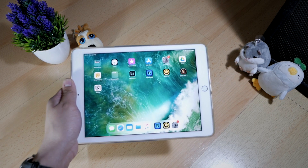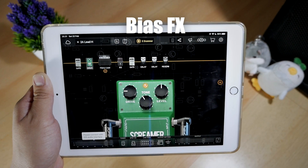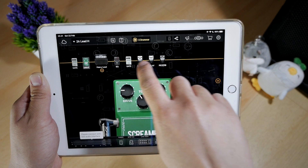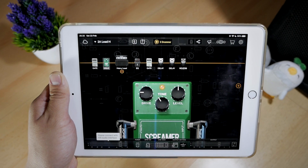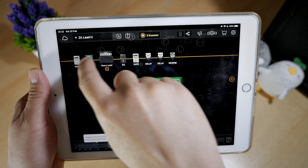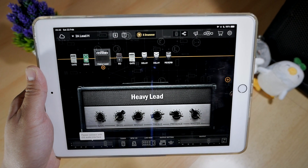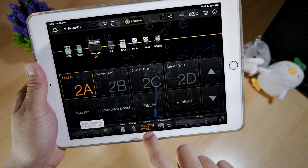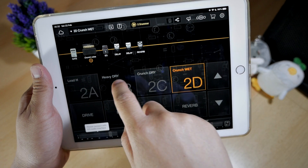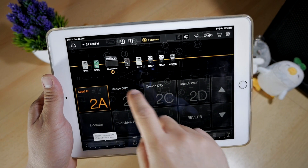Now it's time to talk about the software. The main software we're going to use is called Bias FX. This software will process your guitar signal and run different effects and amp simulation for your guitar — basically replacing all your amp and effect pedals. Inside this software, you select different effects and an amp and connect them together into a patch. While playing with this rig, you'll be able to switch between patches very easily so that you can switch sounds, tones, effects, and amp — just like what you normally do with a real guitar rig.